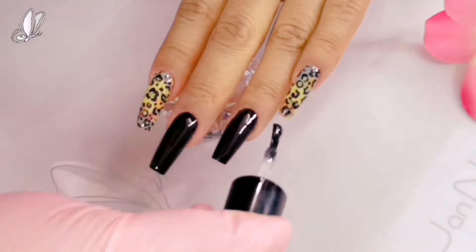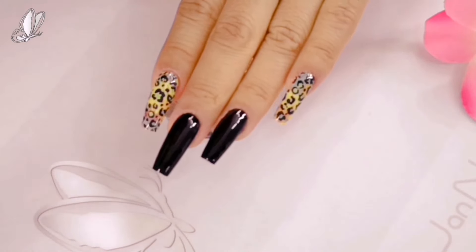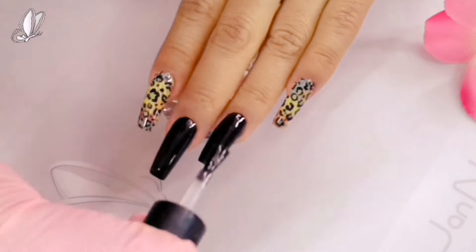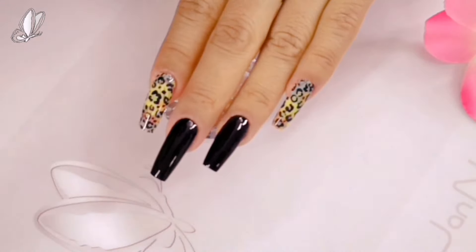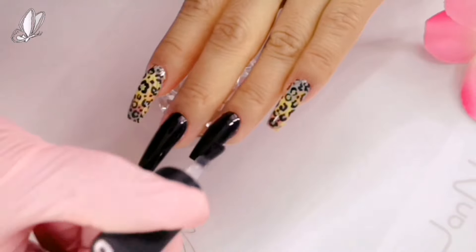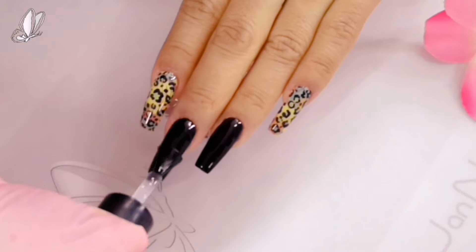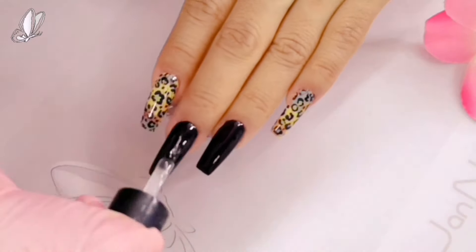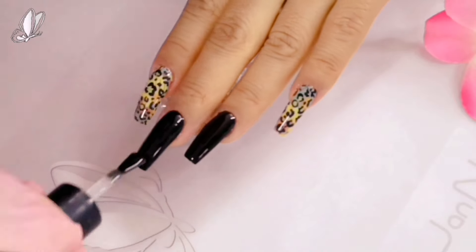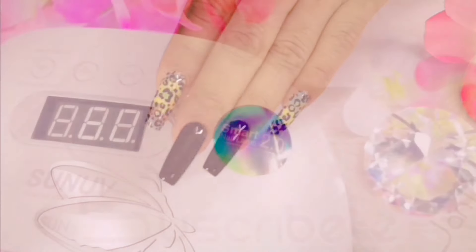Ya estamos prácticamente terminando. Estoy aplicando los finalizadores, los cuales meteré a lámpara por un minutito. El mate me encanta porque te lo deja terciopelado, súper bonito, y es definitivamente mi favorito. Estos geles dejan capa de inhibición, es decir que al salir de lámpara tú con un limpiador les quitas esa capita pegajosa y te da ese efecto terciopelado precioso. Es un diseño muy sencillo pero creo que está completamente en tendencia.